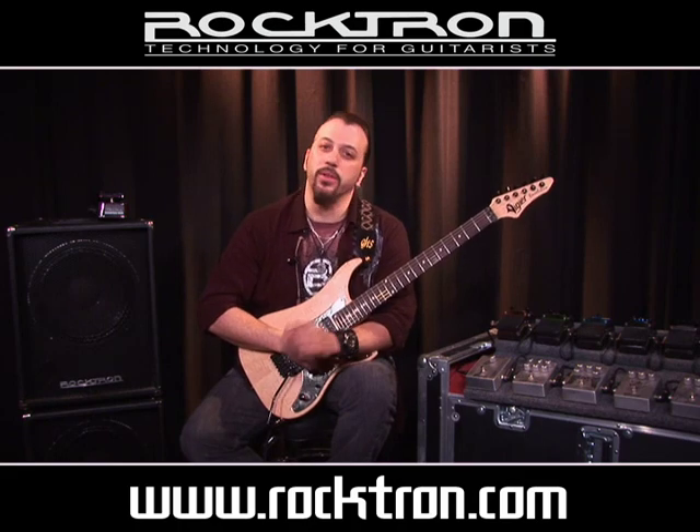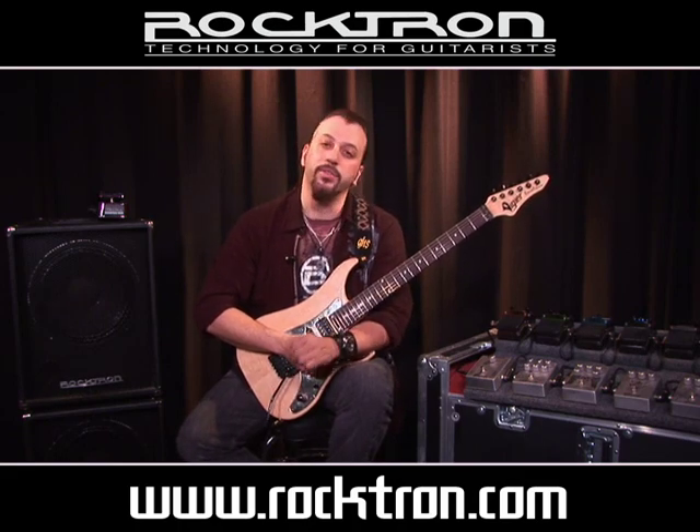Continuing with the Rocktron Reaction series line — next up we have the chorus.